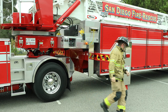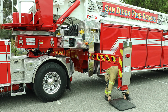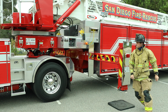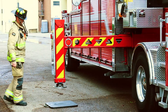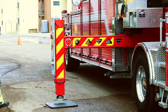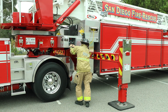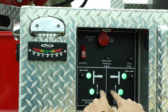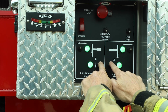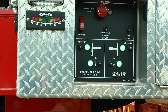It is recommended to deploy outriggers from their respective sides to ensure they are clear of all obstacles. Pierce recommendations are to raise the tractor axle tires off the ground or take the bulge out of the tires. Continue holding the jack down switch until it automatically stops. Additional weight may then be taken off the rear tractor axle tires by adding additional down input to each jack while also properly leveling the turntable.